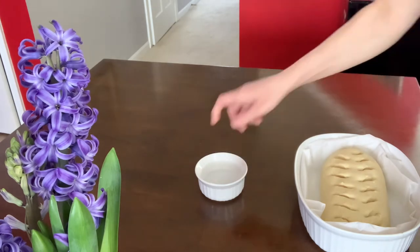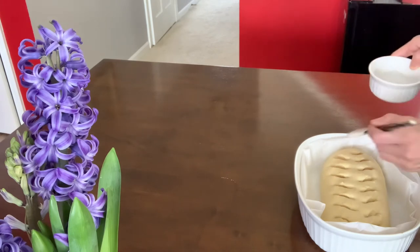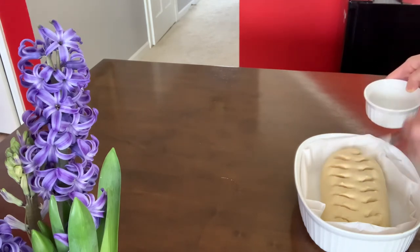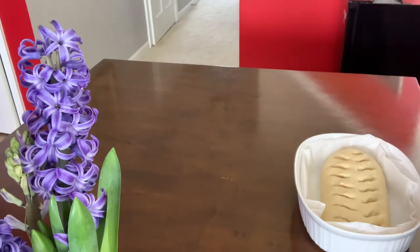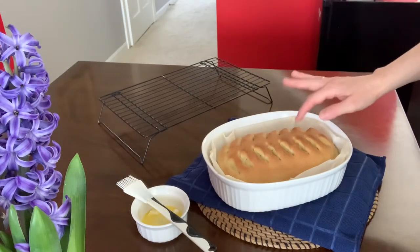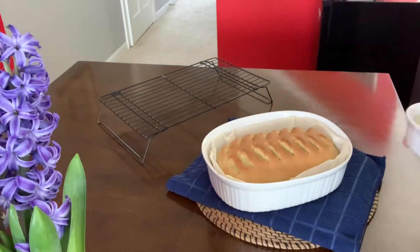I'm going to brush the bread with plain water and then it will go in the oven at 425°F. Here we go — it's baked and it looks amazing! I'm going to brush the top with melted butter, which is optional, and then transfer it to a cooling rack.